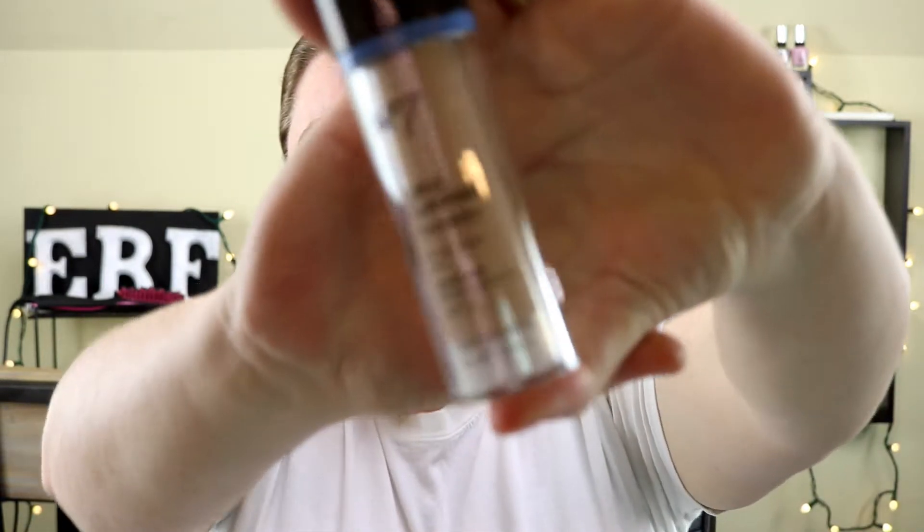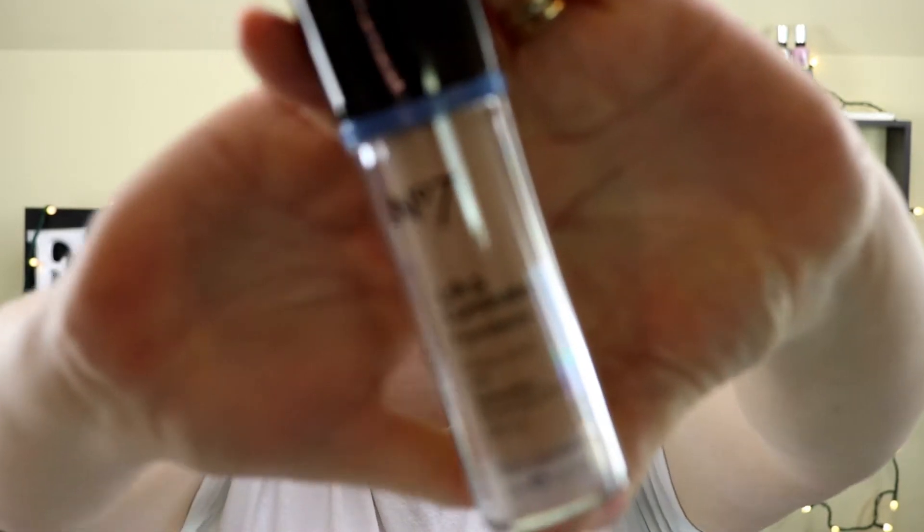Today the foundation I'm going to be using is the No7 Lift and Illuminate Foundation. I got this at my local Target store — I also know you can get this at Ulta.